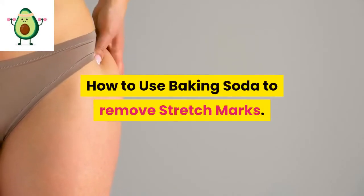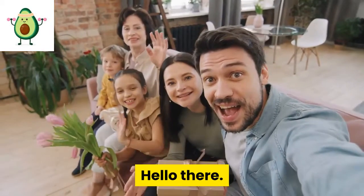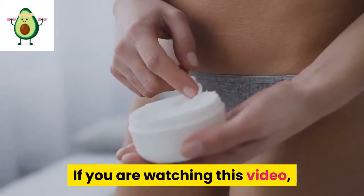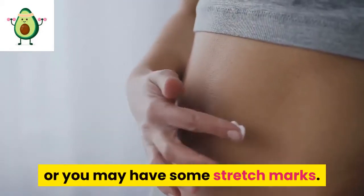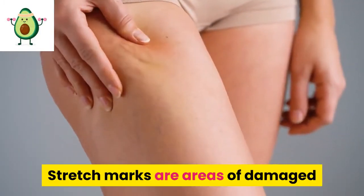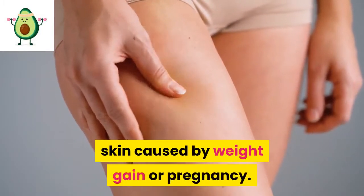How To Use Baking Soda To Remove Stretch Marks. Hello there! If you are watching this video, most likely you have heard about stretch marks or you may have some stretch marks. Stretch marks are areas of damaged skin caused by weight gain or pregnancy.